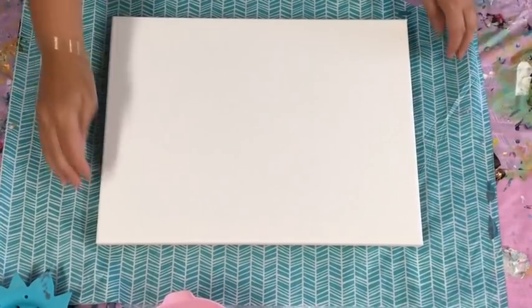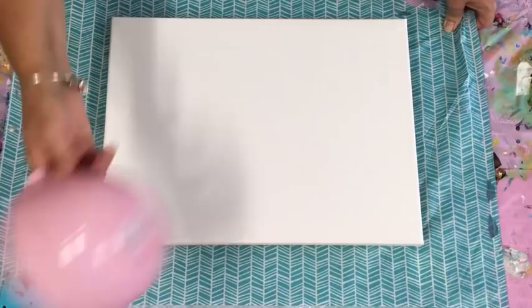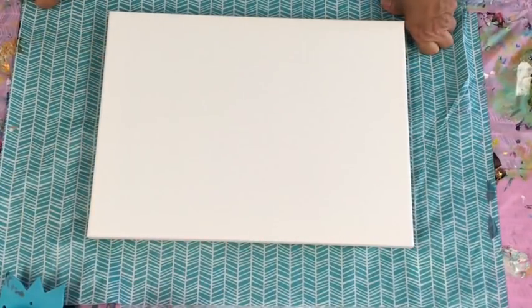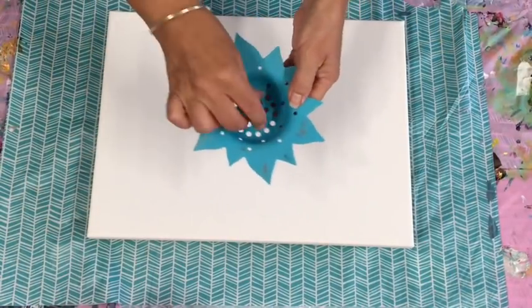Hey, good day cellmates! It's Jilly Cube Acrylic Arse, pouring from Queensland, Australia. For those that haven't seen my channel before, I'm going to try — I have tried many times — the strainer pour.